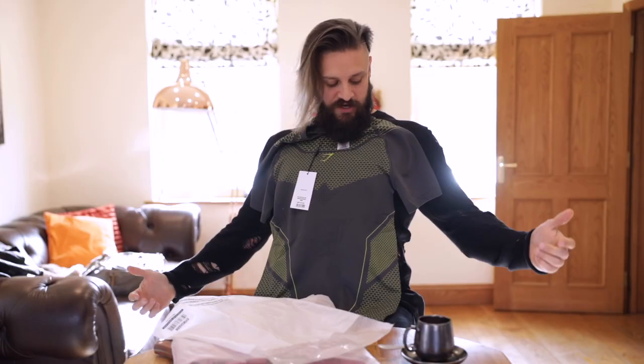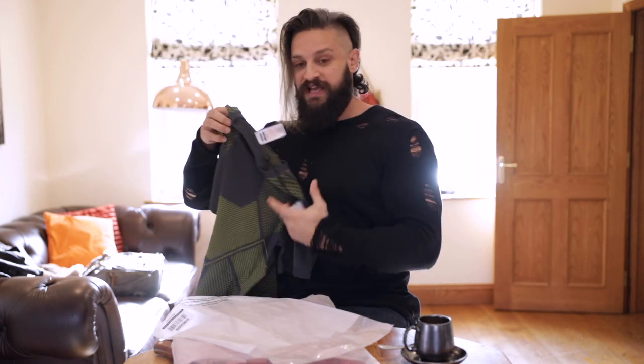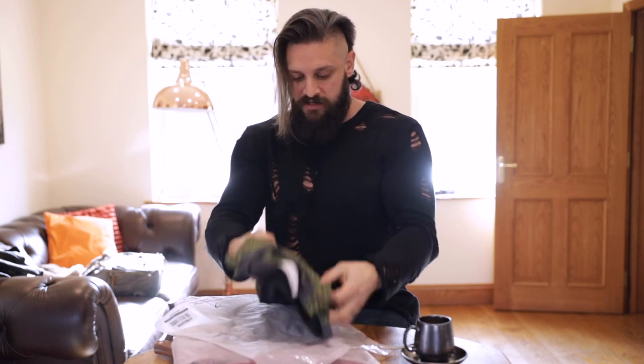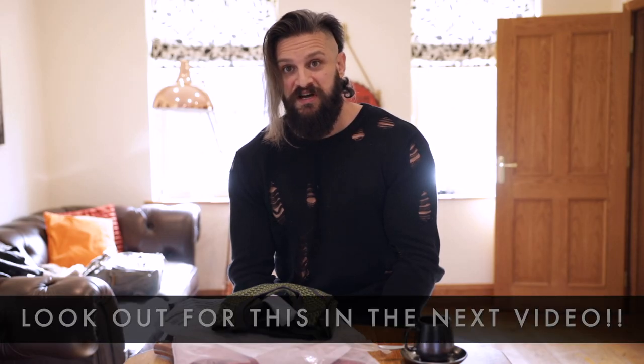Make yourself a superhero — the Onyx from Gymshark. Perfect, and actually this is what we're going to be wearing later. Because later on we are going back to our first BJJ class in like three years. It's going to suck.